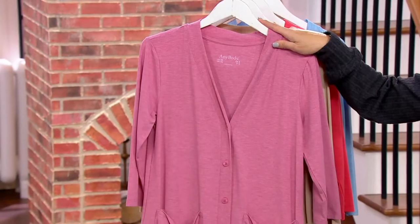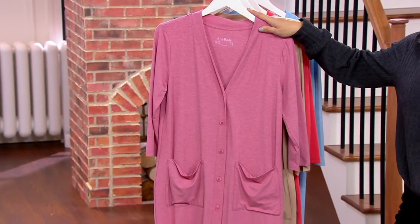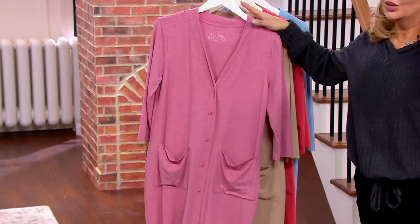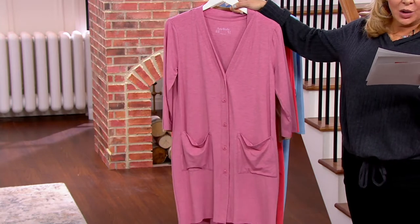This is machine wash, tumble dry, so you don't have to worry. It is now $26.18, 45% off. We're limited — we're not going to go forward with this. $8.73 easy pay will get it home.